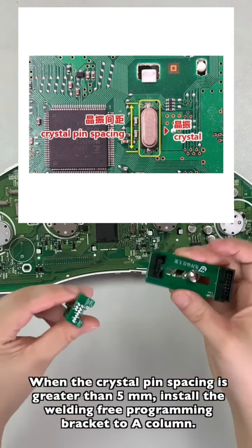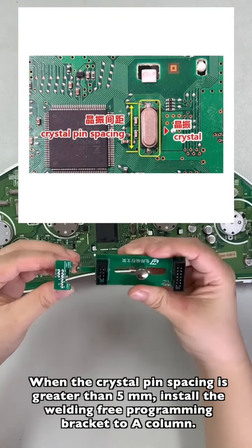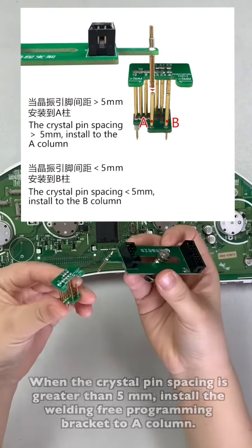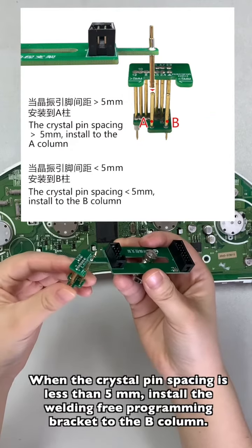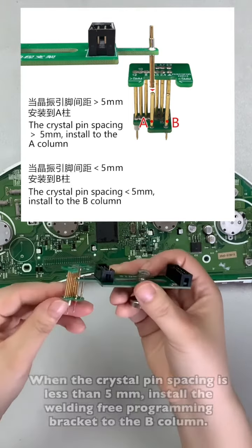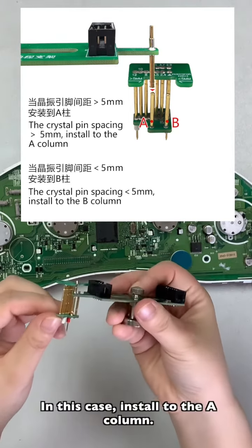When the crystal pin spacing is greater than 5 mm, install the solder-free programming bracket to the A column. When the crystal pin spacing is less than 5 mm, install the solder-free programming bracket to the B column. In this case, install to the A column.